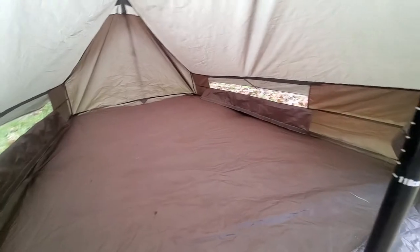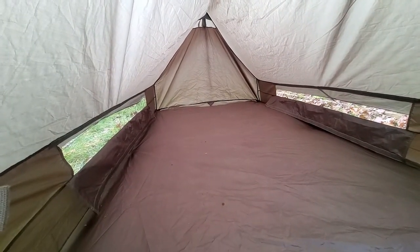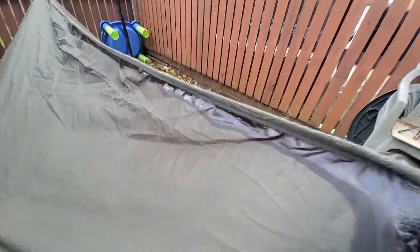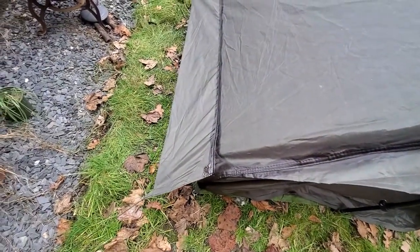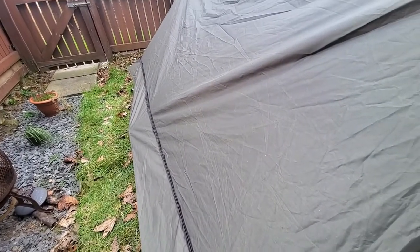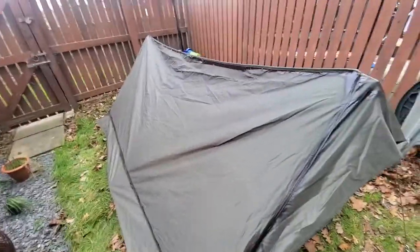This waterproofing and seam sealing is for the West Highland area. The seam seal is on the outside because it's a French Army F2 tent - they're cheap, about £40 on eBay, and I'm not worried about aesthetics. I just want it to be dry, even though I'll probably get wet in the Highlands to be fair.